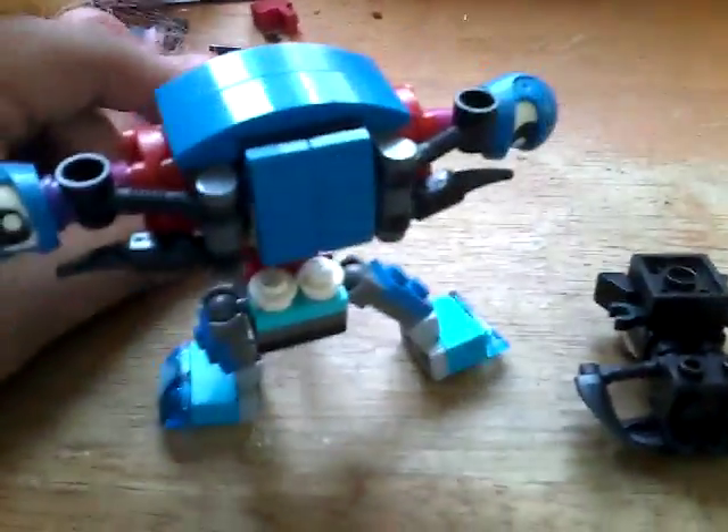Hold on, either way, I think he's going to be very menacing — try to attack me.